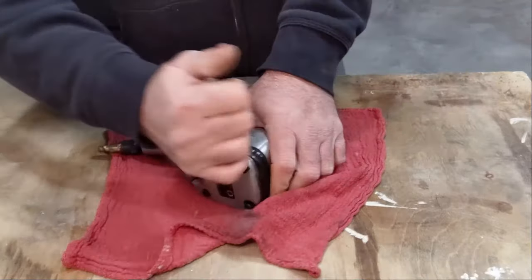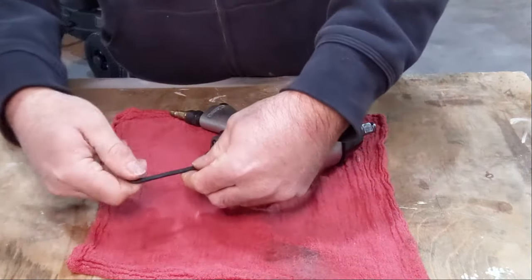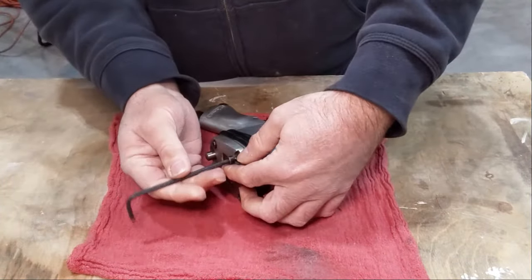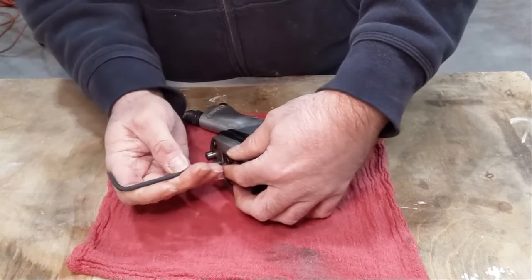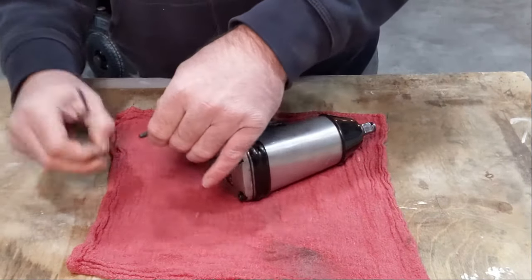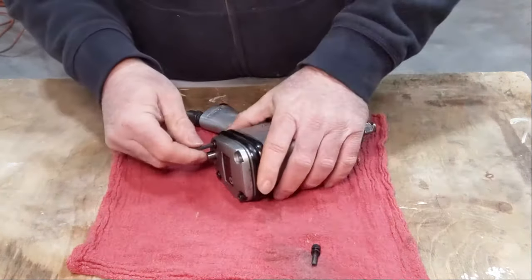I'm going to take it apart and see if we can clean it. I've never had this apart, and I really don't want to spend a bunch of money on a new one. Right now what happens sometimes is it doesn't always engage — it just kind of blows air out.